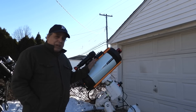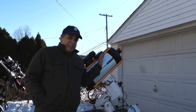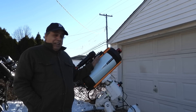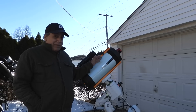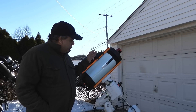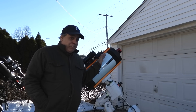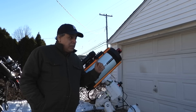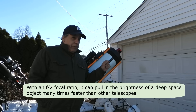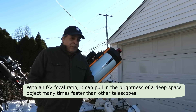This is my Celestron Rasa telescope, and I didn't expect to love this scope as much as I did. It's a serious telescope — you can do amazing astrophotography with it — but I also think it's great even for beginners. It's billed as a high-speed telescope that runs at a focal ratio of f/2, which is many times faster than a refractor.